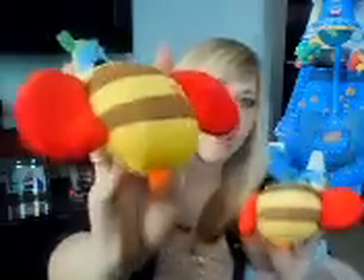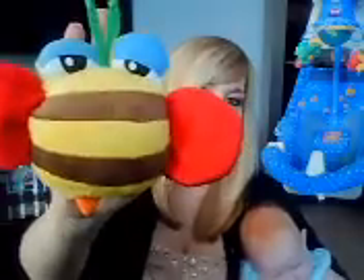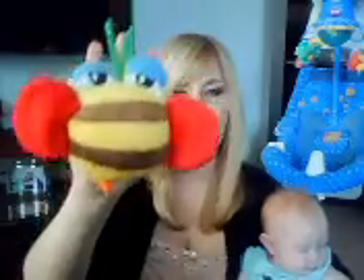They come in two different sizes — the larger one and the smaller one — and they both have little stingers on their little behindies. They both play two different sounds of music. It's the same ocean sound, just two different volumes: the soft first volume, then the second, and the third on the large one actually vibrates.